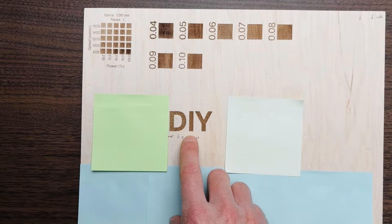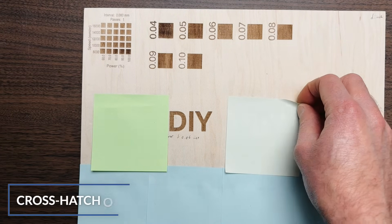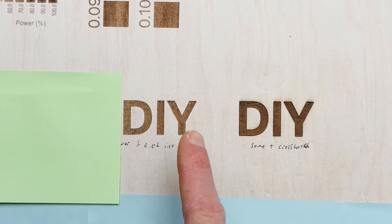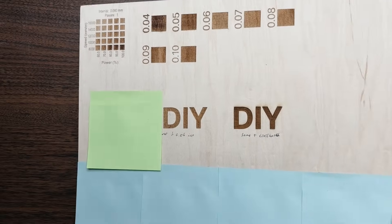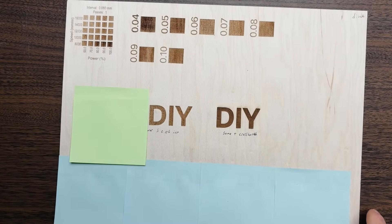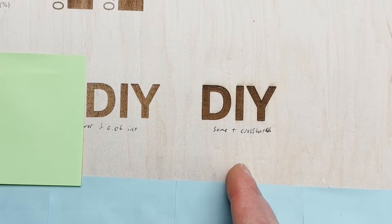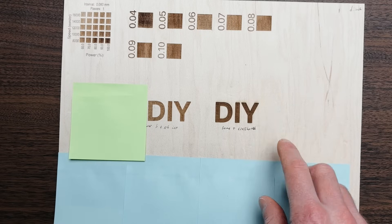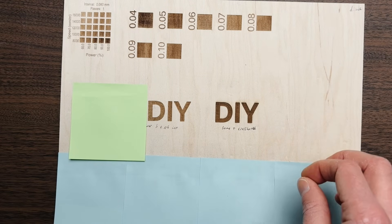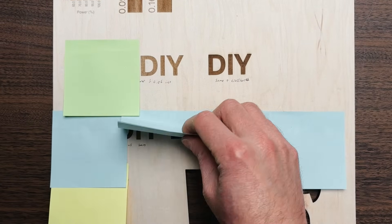Comparing the original engraving to the crosshatch version, the crosshatch is quite a bit darker — but also noticeably deeper, because it's essentially doing two passes. You can compensate by adjusting power and speed: increase the speed or decrease the power, or a combination. I'll show an example shortly where I increased the speed to account for the extra depth. But first, there's one more tweak to further darken your engraving.